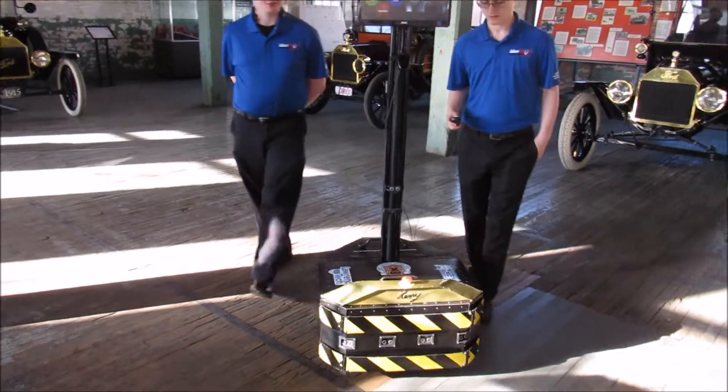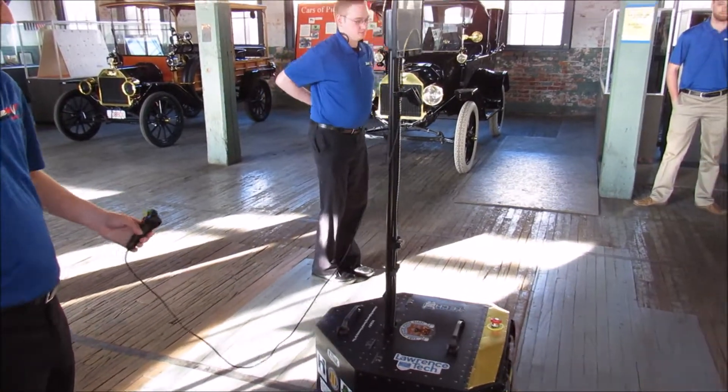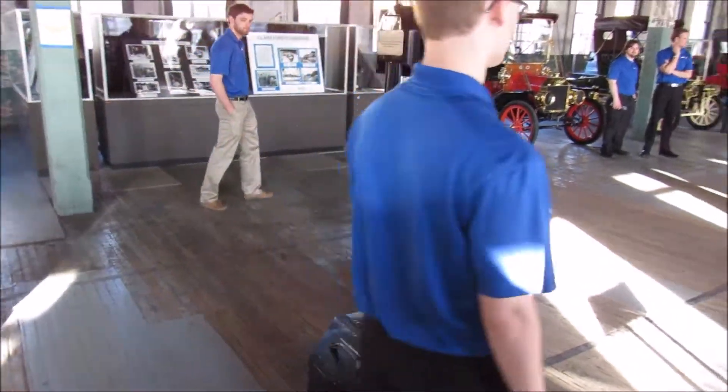Now here it's in manual mode. Brandon's moving it over a different section of tape. The controls in manual mode are of course forward, backwards, right and left — just four buttons. It's a pretty simple interface.